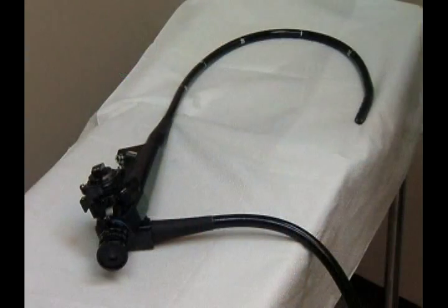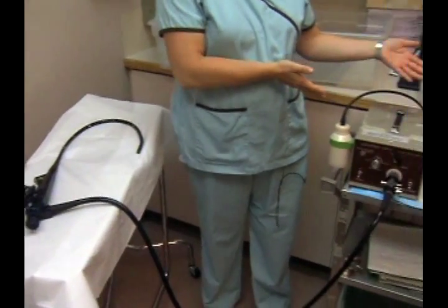I am setting up for a flexible sigmoidoscopy. Here we have the flexible sigmoidoscope, which is hooked up to the power supply.